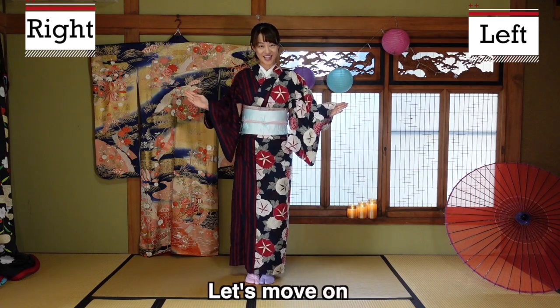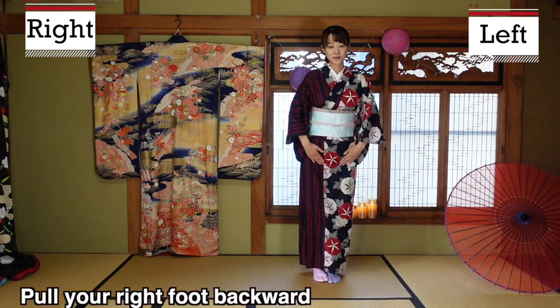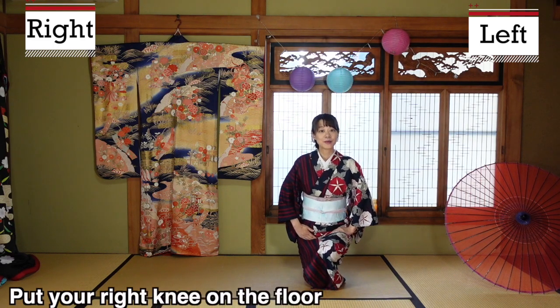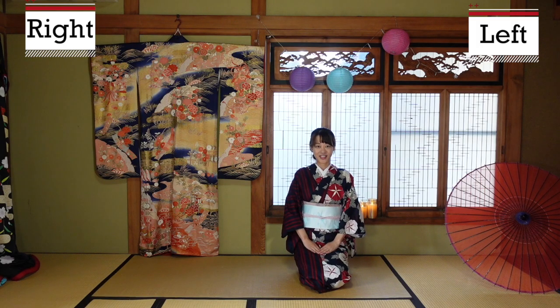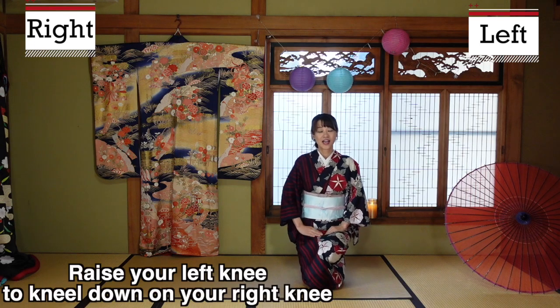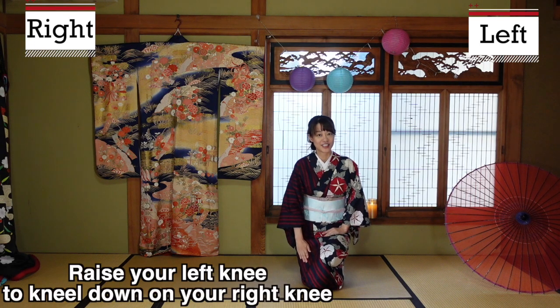Let's do that. Here is how to sit down. First, pull your right foot back, and your right knee touches the floor. Then sit down. To stand up, it's the reverse: first raise your left knee while your right knee is still on the floor, then stand.